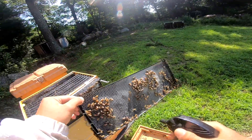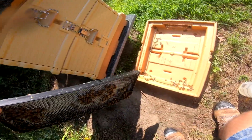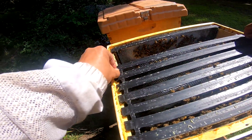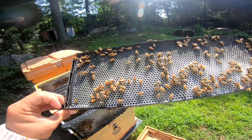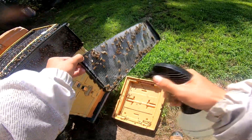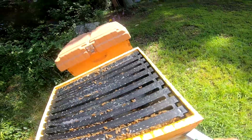I'll spray these a little bit of sugar water to help the bees build things out. All right, there was nothing to see up top here so I'm just going to go ahead and take this off.